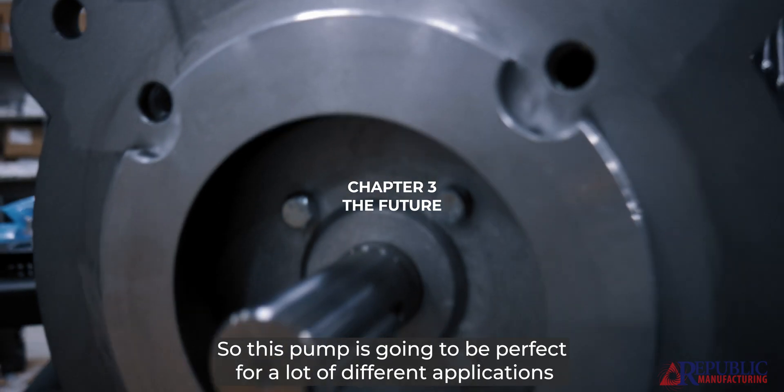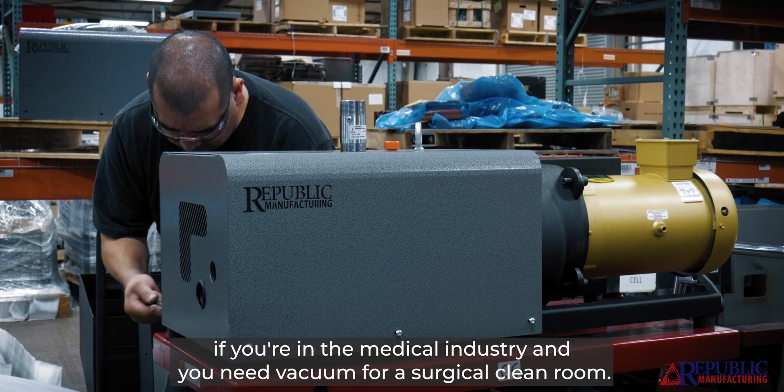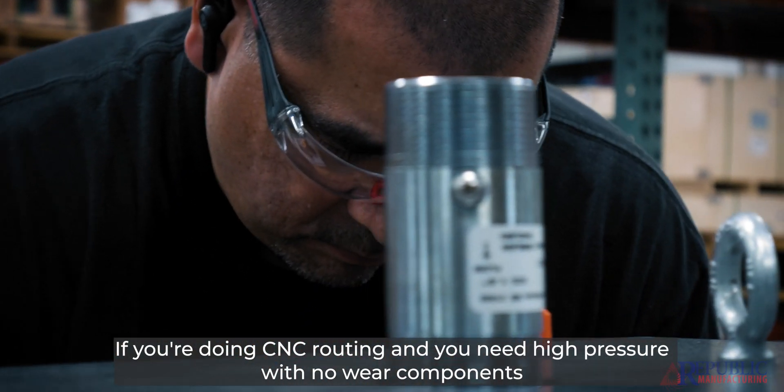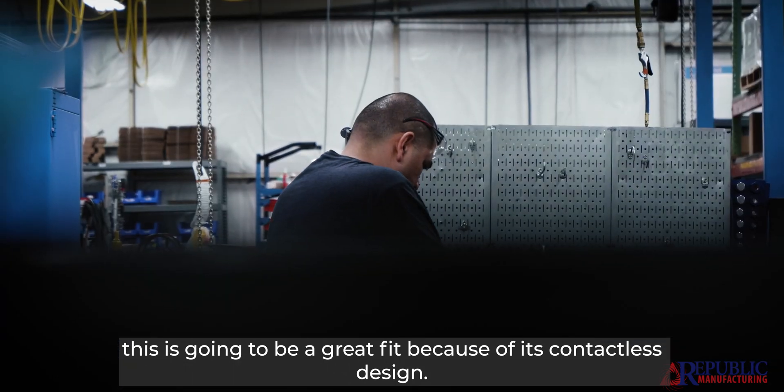This pump is going to be perfect for a lot of different applications. If you're in the medical industry and you need vacuum for a surgical clean room, or if you're doing CNC routing and you need high pressure with no wear components, this is going to be a great fit because of its contactless design.